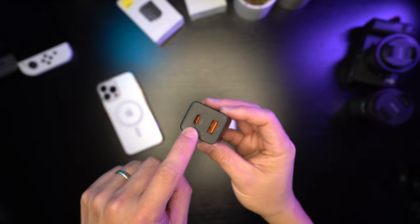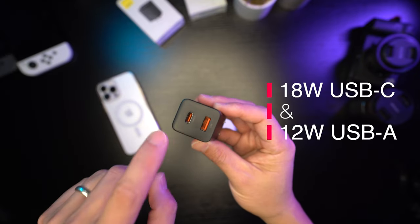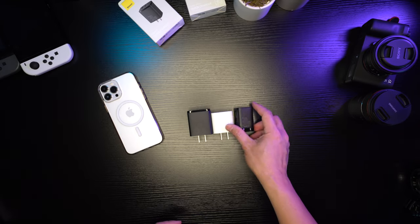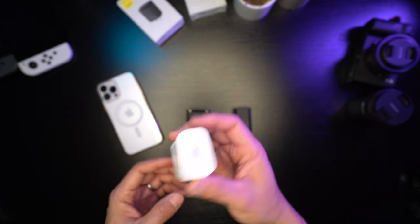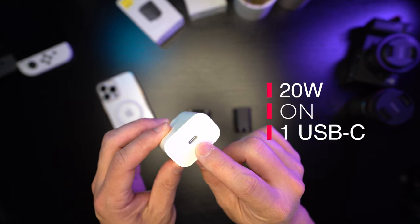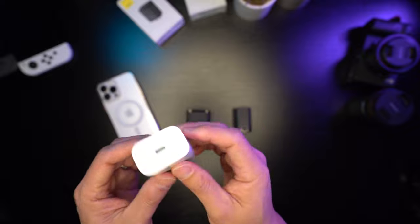This 30 watt charger will output 18 watts on the USB-C port and 12 watts on the USB-A port. The Apple charger does about 20 watts straight through a single USB-C, so it has the advantage there since all its power goes to just one device.